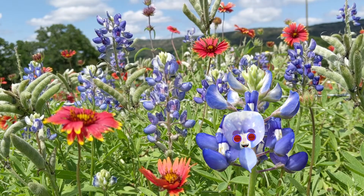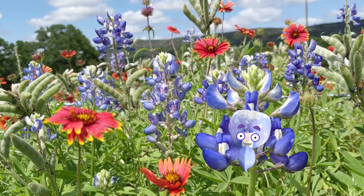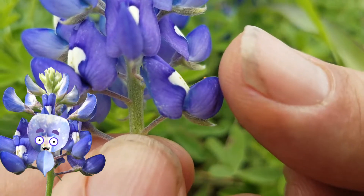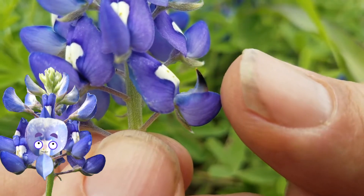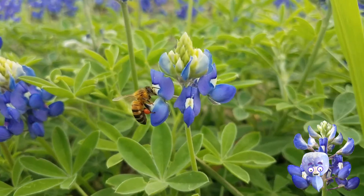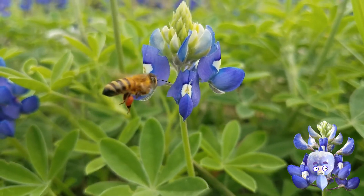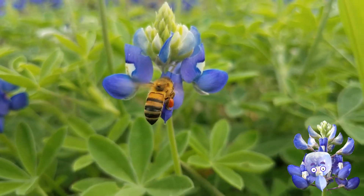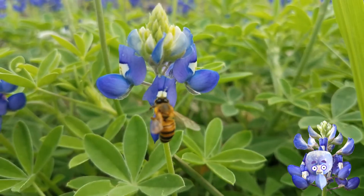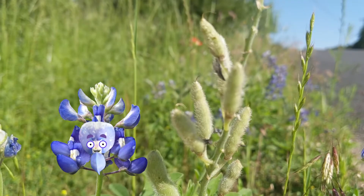Every flower does the same thing — they make seeds. To make seeds, we gotta get pollen. Now, my pollen is hidden here in these petals. You see that orange stuff? That's it. I can use my own pollen to make flowers, but it's better if a bee brings me some pollen from another blue bonnet. They collect that pollen to feed their babies, but when they visit, a little bit will rub off, and if it gets to just the right spot, I can make my seeds.